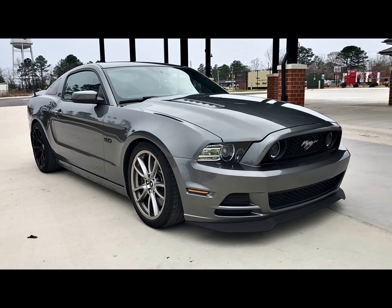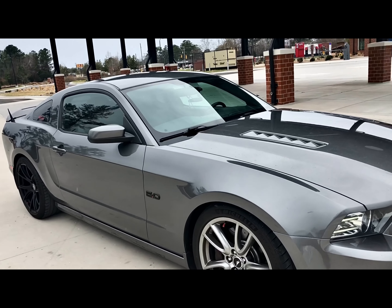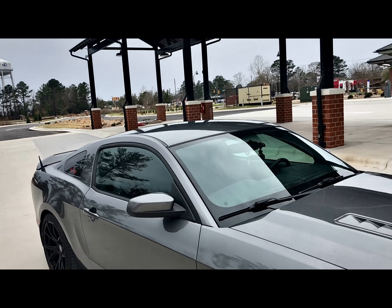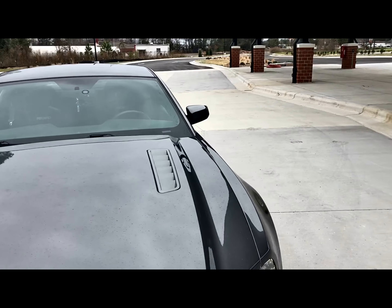So to start out, this is the 2013 Mustang GT Track Pack. If you get the Track Pack you do get the Brembo package in the front, upgraded interior with Recaro seats, an oil cooler, and pretty much a few other upgrades.